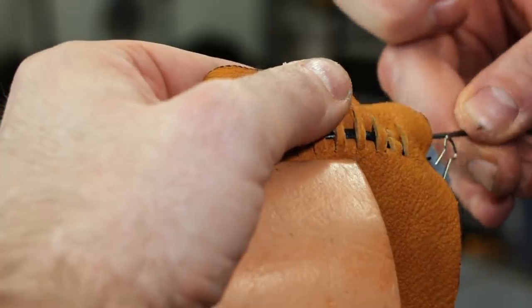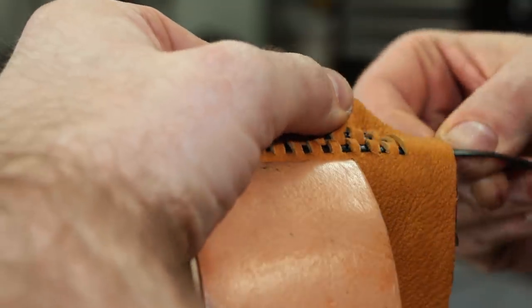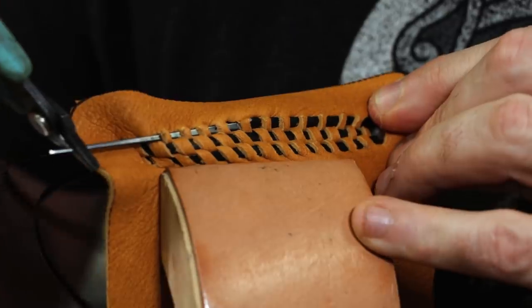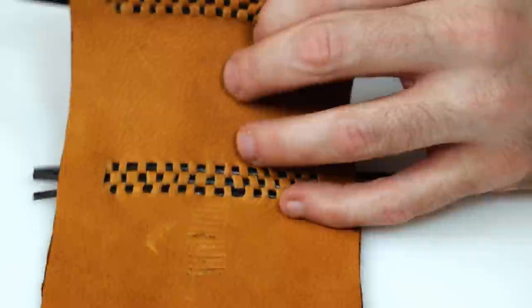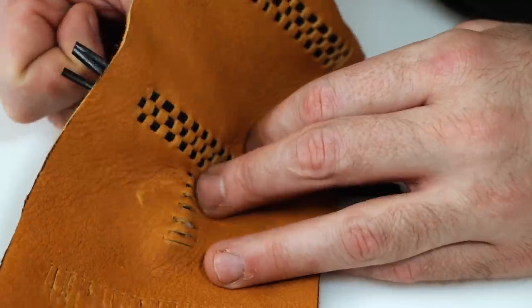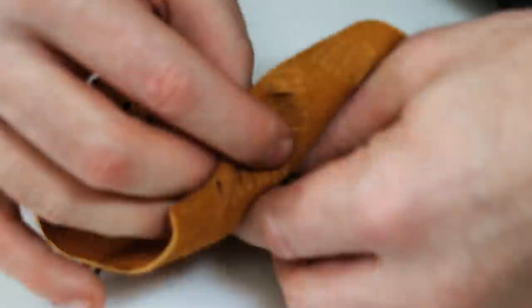I used my stitching pony at the beginning of this project — I thought it would be good to film with and would make it a lot easier. It really didn't make it easier at all; the filming was easier but the actual process of doing this weave wasn't really helped much by a stitching pony. Doing it flat on the tabletop was just as fast and worked just as well.